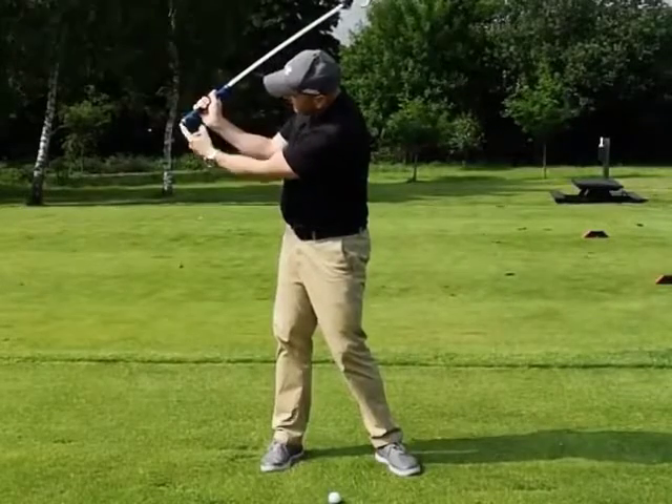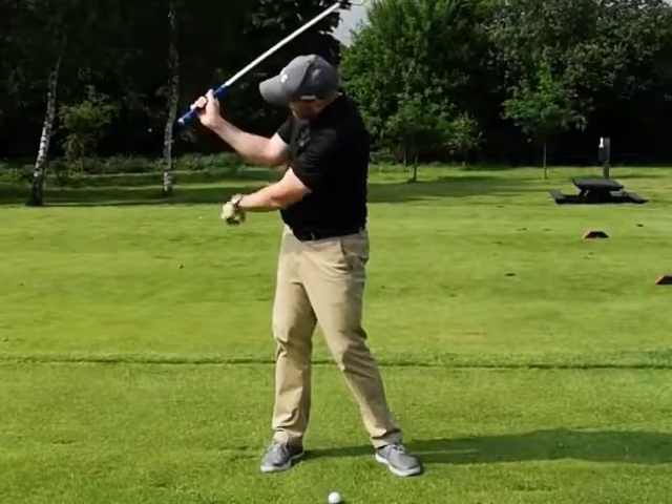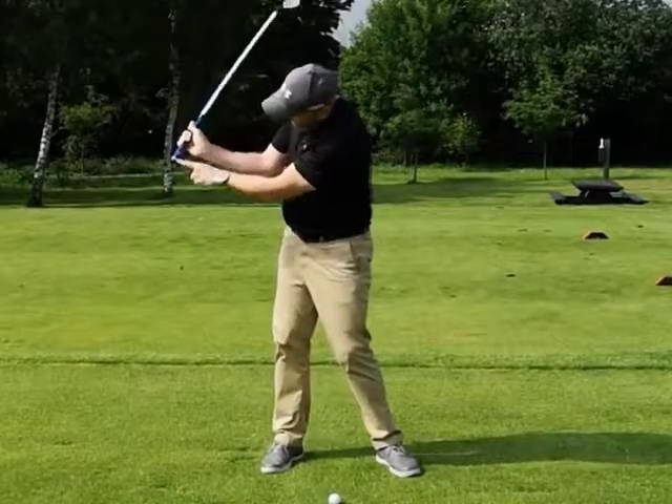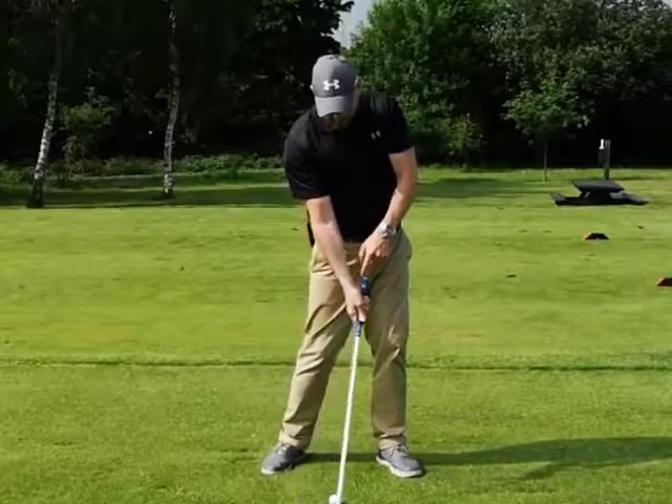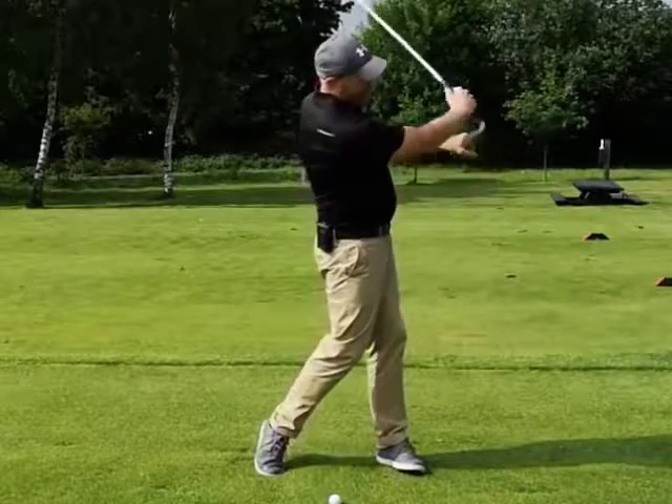At the top of my swing, if we focus on the grip end of the golf club, as I'm coming down, there's got to be a point where the grip end of the club slows down, the club head releases, and then comes through.